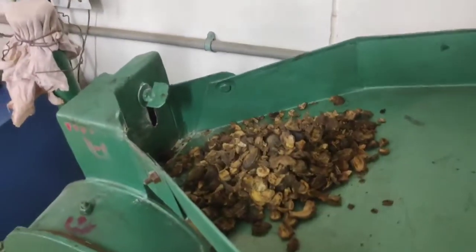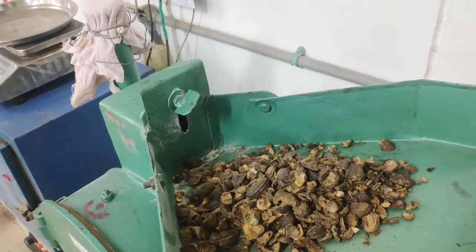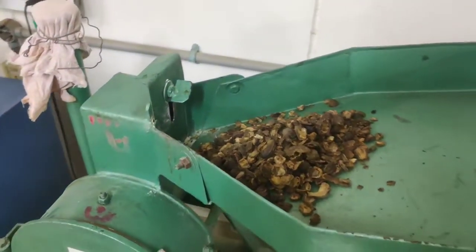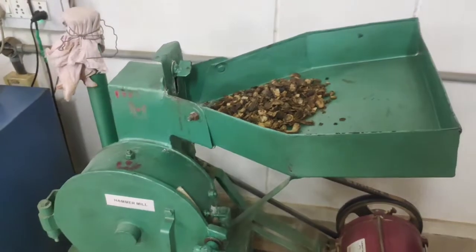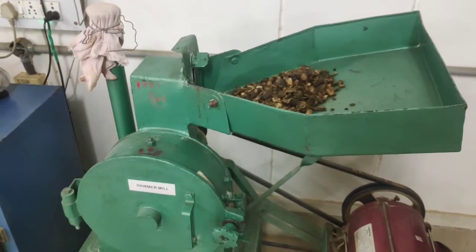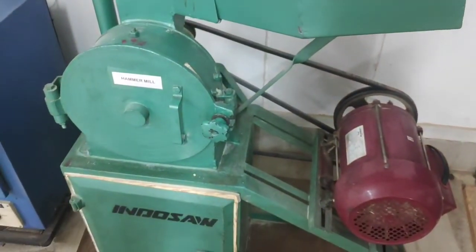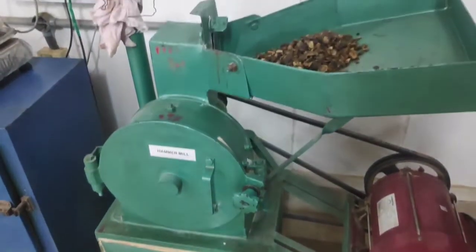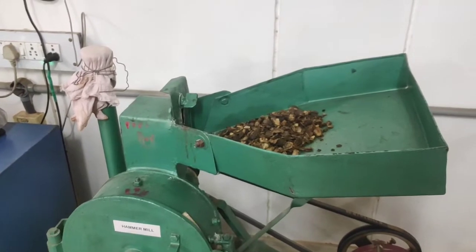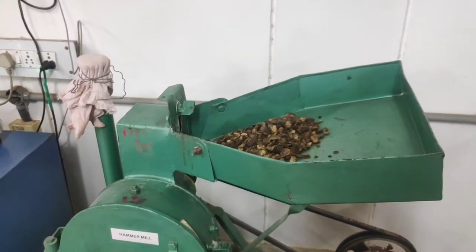Ensure that the plug has been plugged into the socket of a single phase 440 volt, 15 ampere AC supply. Since the motor is of 2 hp, a high power requirement is needed for running the hammer mill. Hammer mill is basically used for milling of very hard substances, hence the energy requirement is high. So now let us switch on the machine.